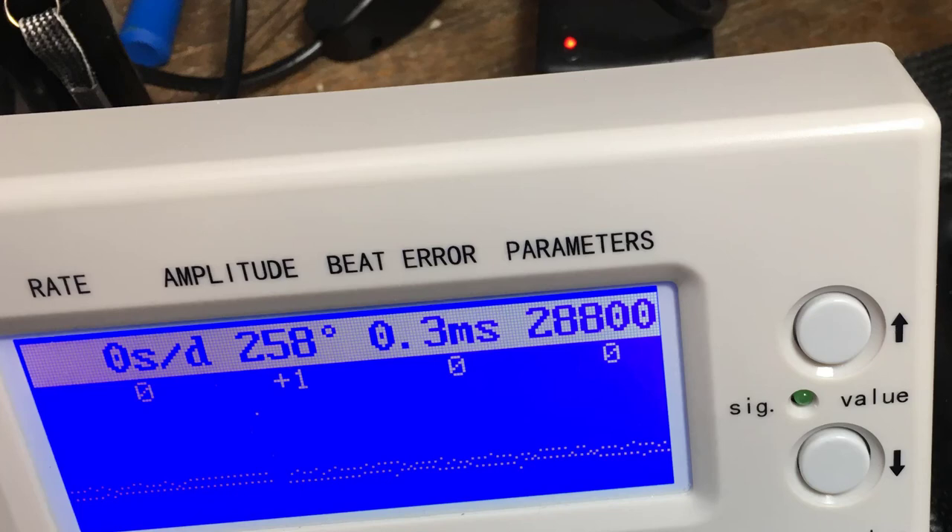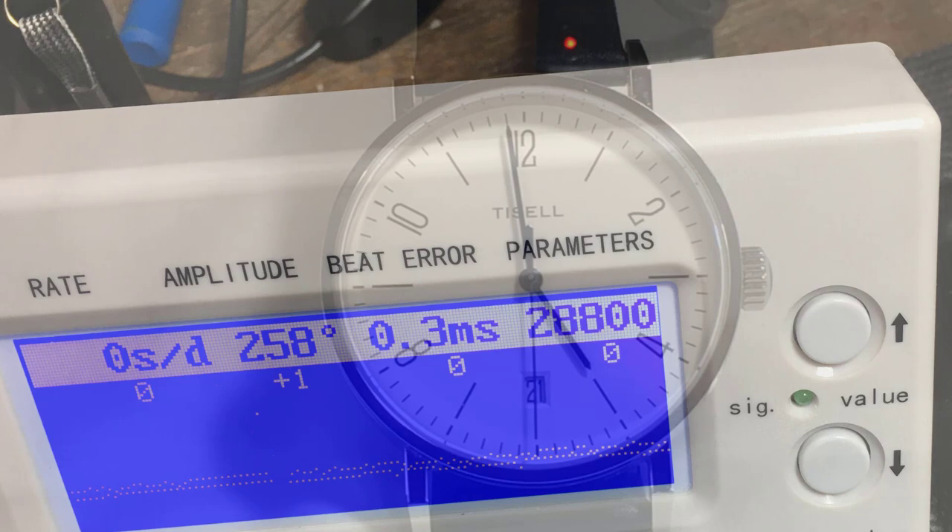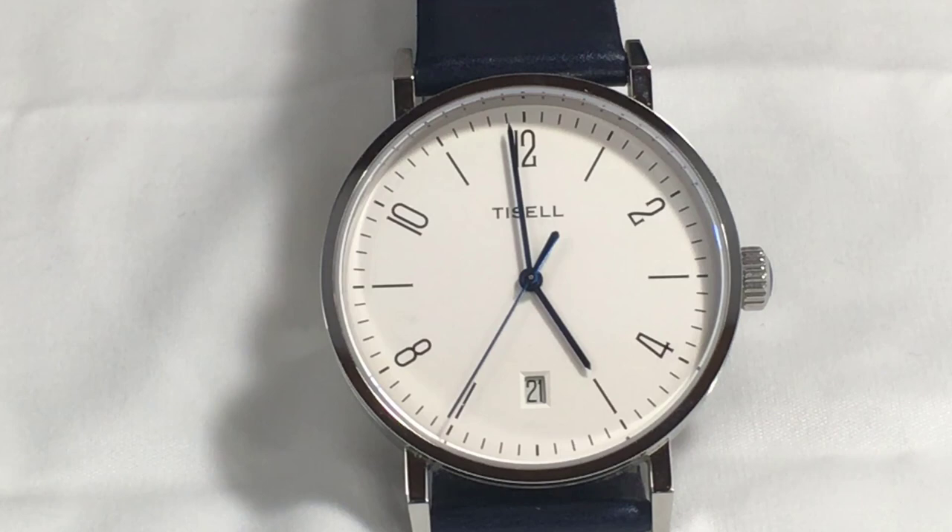Something which I did not expect at all. I don't know if you wore this Bauhaus for a year and then measured it again whether it would still be as accurate — I have no data on that — but this is a rather good accuracy measurement.